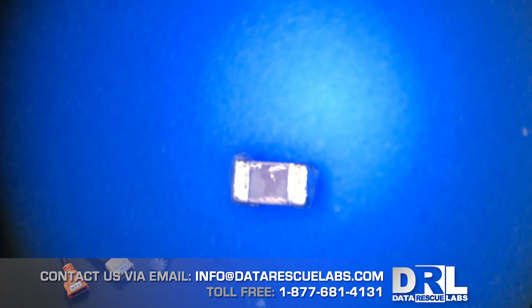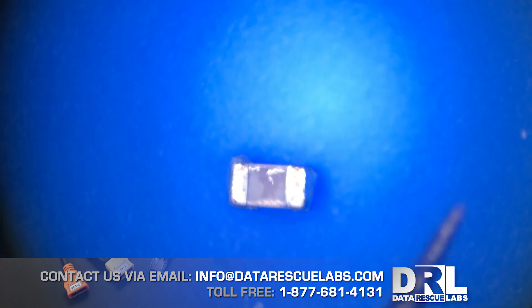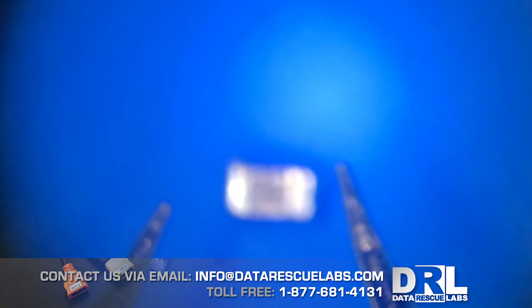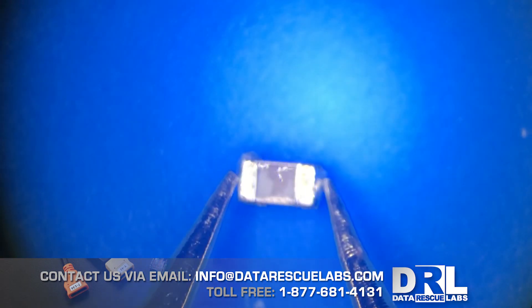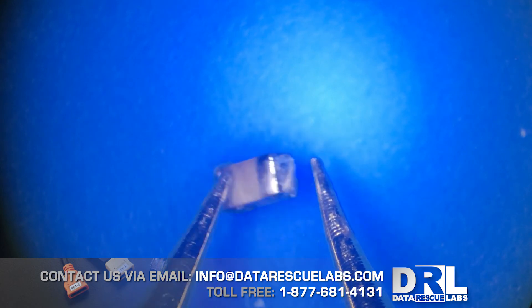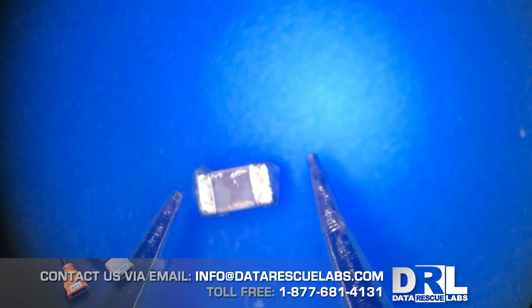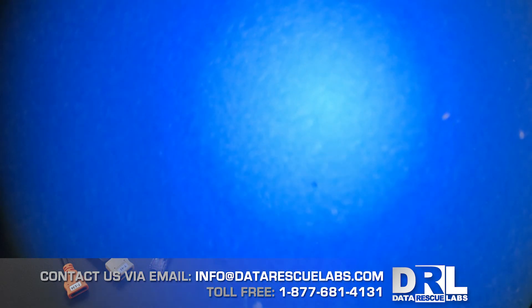Here's the little capacitor that caused the problem - shorted out. A good way to test this is with a multimeter in continuity mode. Touching the probes together it beeps, and testing this capacitor - it's beeping too. There's supposed to be a capacitor inside, not a wire. The beeping means it's shorted, and that's what caused this phone to stop working.